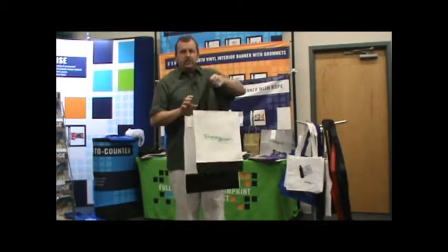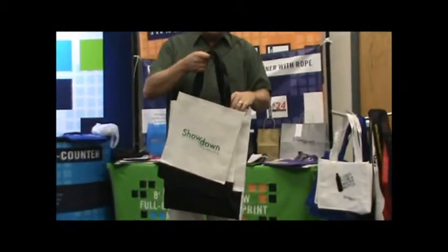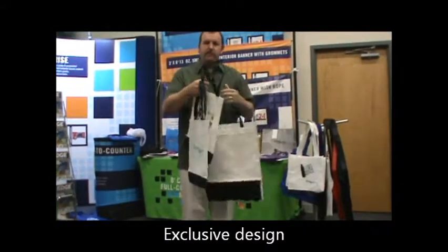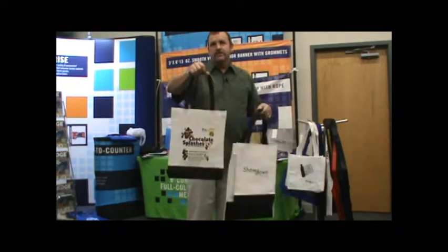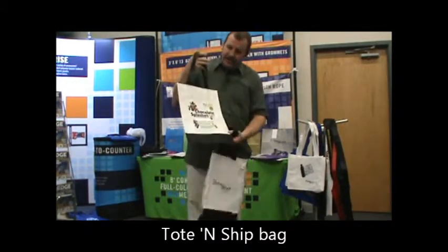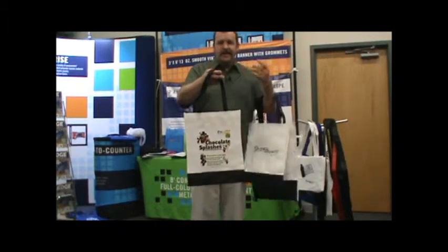The next product I'm going to talk about is one that we've designed exclusively. We wanted a trade show bag that people could use at the booth. This bag was actually intended to be handed out at a trade show, or mailed out to the demographic before the show. The whole idea is you have a trade show bag that's handed out at the show as one option.